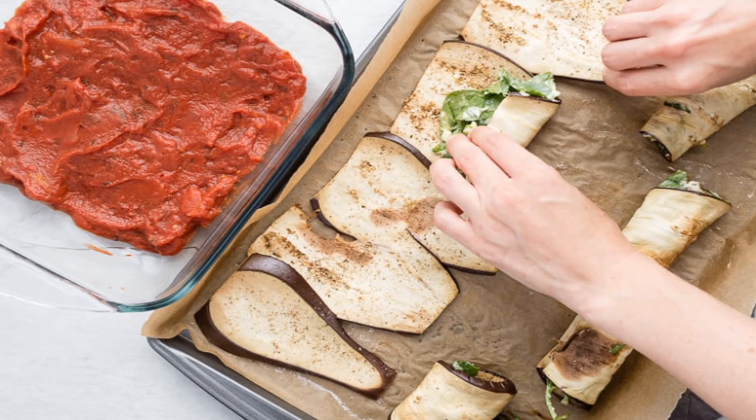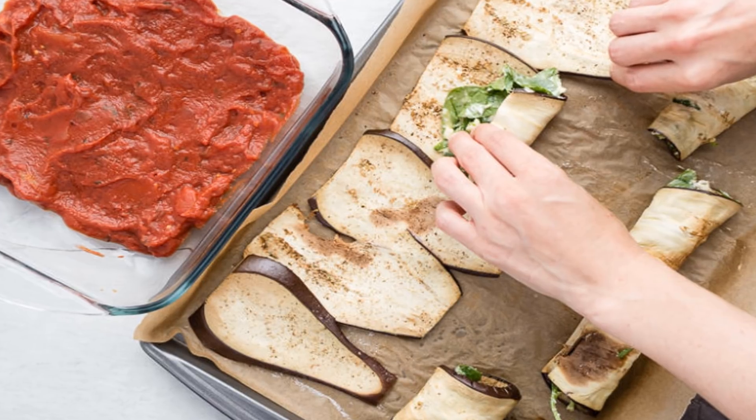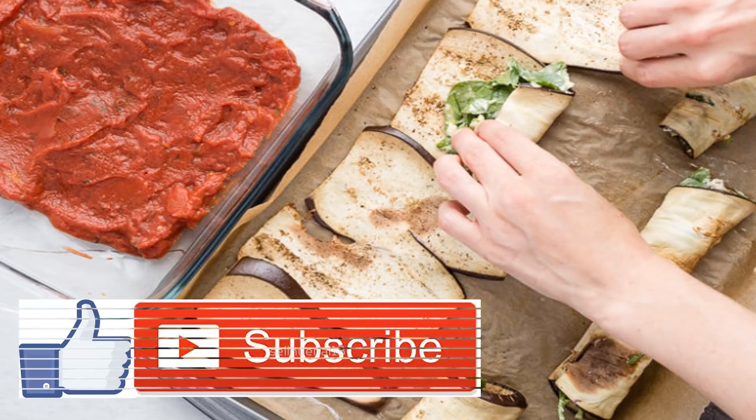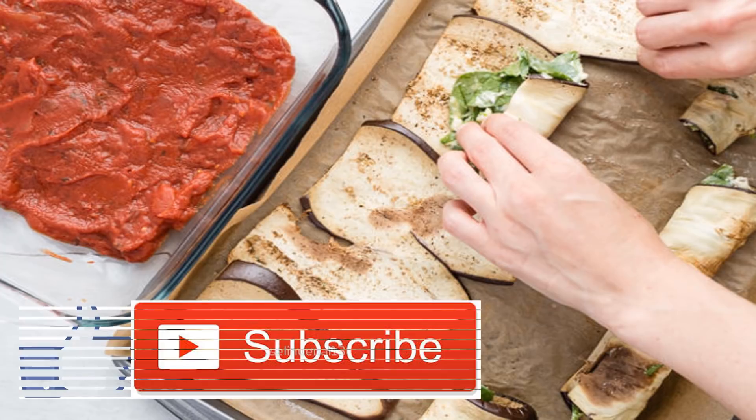How to make eggplant rollatini. Unlike grilled eggplant recipes that require a lot more of your attention, this recipe only requires baking. The first shift of baking will be to cook the eggplant while the second shift will be to cook the eggplant rollatini in its entirety.